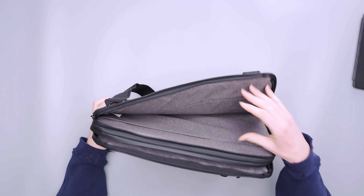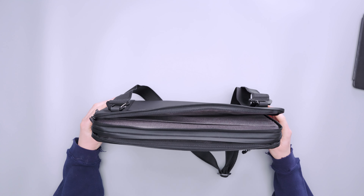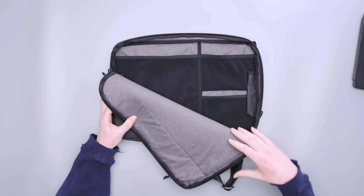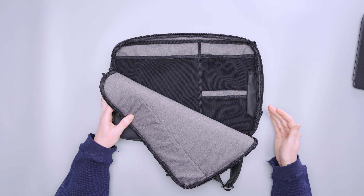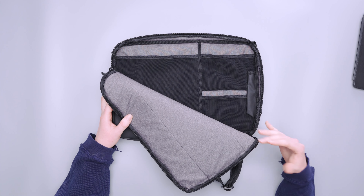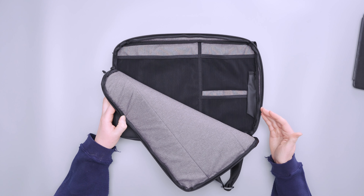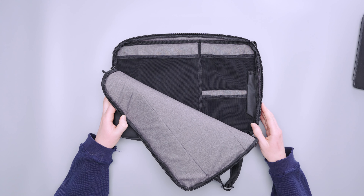It can actually fit two laptops quite nicely — a 15-inch in the dedicated laptop compartment and a 13-inch in the accessory compartment — and it didn't feel too heavy. If you have a bunch of accessories in the mesh pockets there's less room for a second laptop, and I wouldn't recommend it for extended jostling trips. But if you're traveling with a partner and want to bring two laptops while sharing accessories like chargers and cables, it's a great space-saving option.